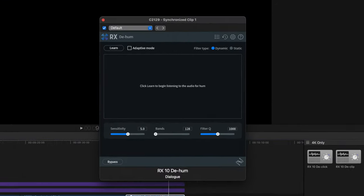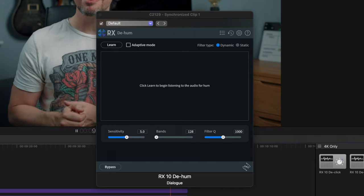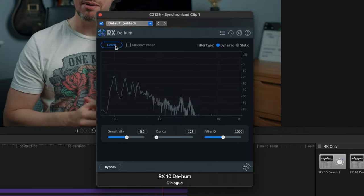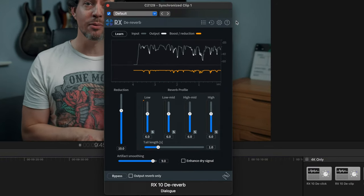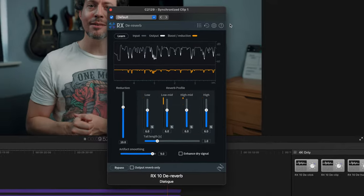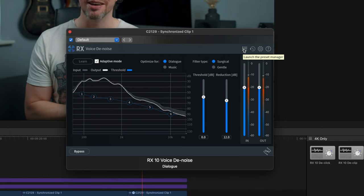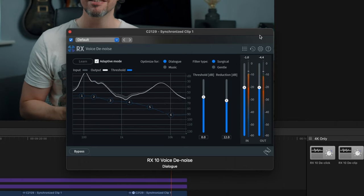Then we have D-Hum, of course very useful if you have anything that makes noise in your room — it could be lighting, a computer, air conditioning, whatever it is. A lot of these have a learn button, so it's not as simple as just chopping out certain frequencies; it does it in a much more selective and intelligent way. D-Reverb is exactly what it sounds like — if you're recording audio in anything but a perfectly treated room, this is going to be a really useful tool. I advise using it subtly. Next we have Voice D-Noise. There is going to be a little bit of overlap with D-Hum, but this plugin is specifically designed for vocals, whereas D-Hum you could use on any recordings. It's also going to look for noise across the whole frequency spectrum rather than just the lower frequencies.